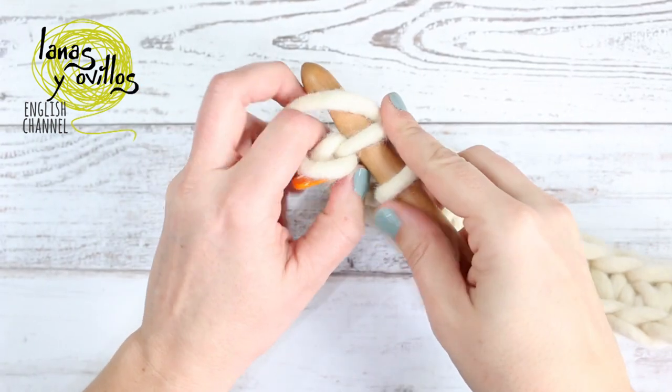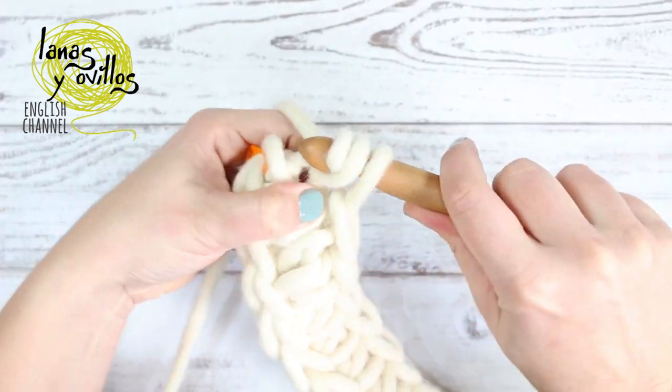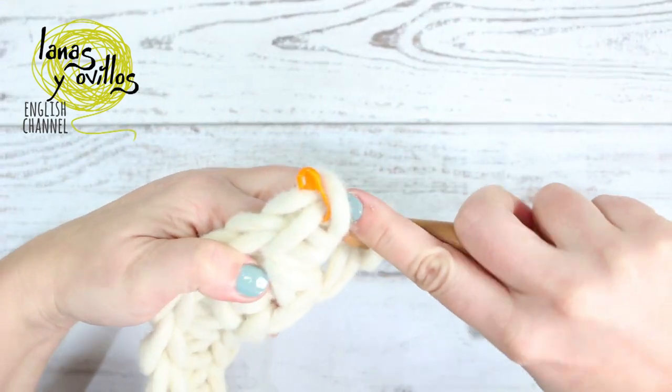And then you have to make one increase at the end. Remember, one increase is to make two single crochet in the same space.